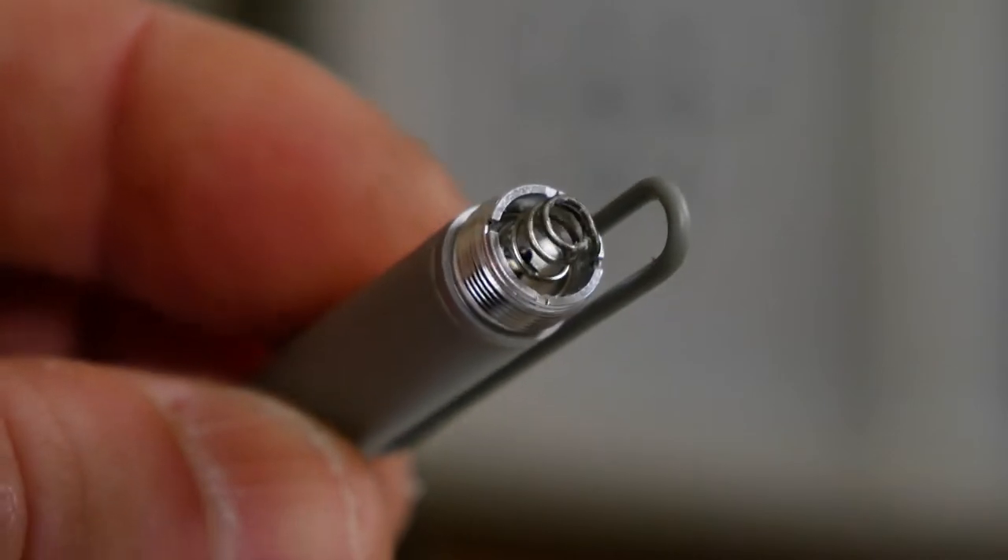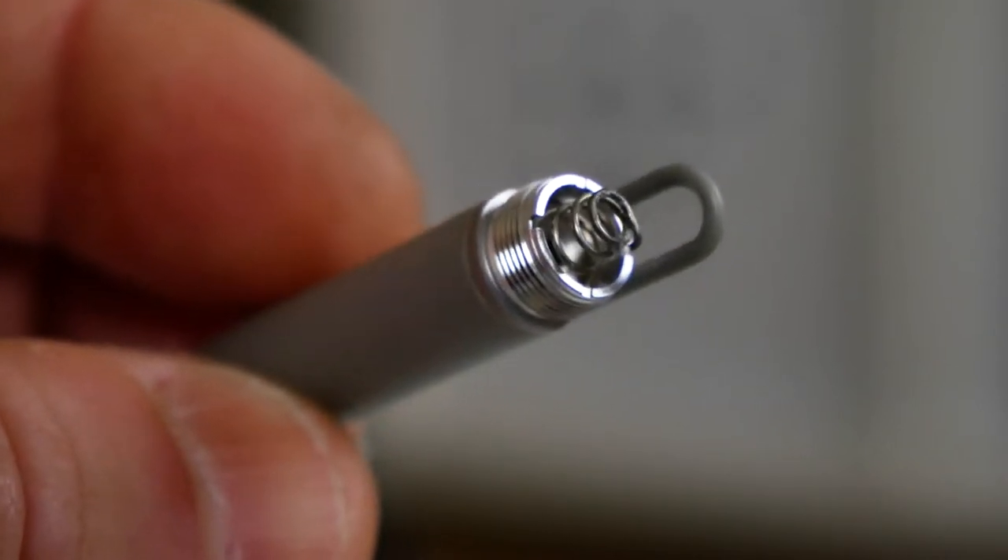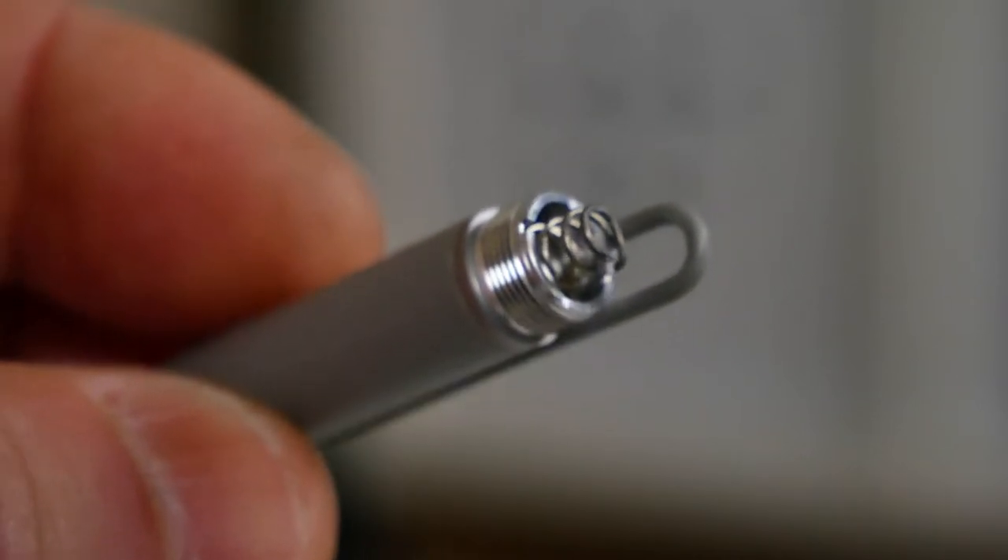If for some reason it doesn't work, you may need to replace the batteries in the top section as well, which handles the Bluetooth connectivity. In order to do that, it's a little bit more fiddly. In the spring-loaded section, you might think you'd just unscrew that, but there is actually a very small inner thread in there, so you may need to use a small screwdriver.